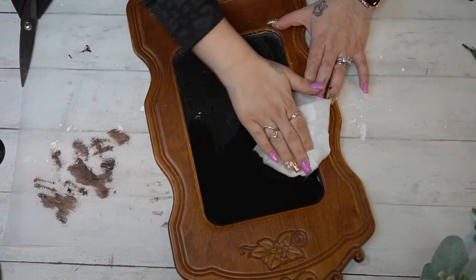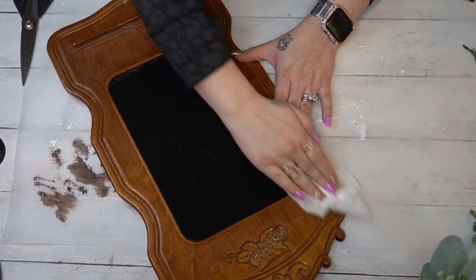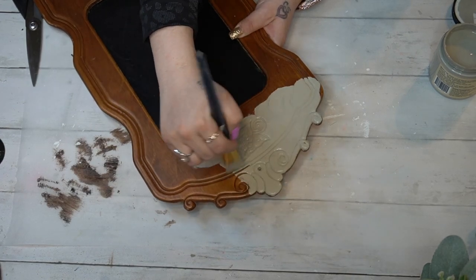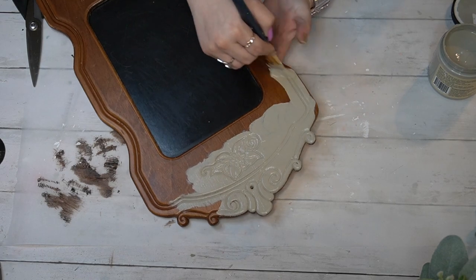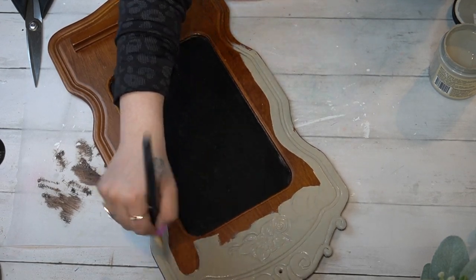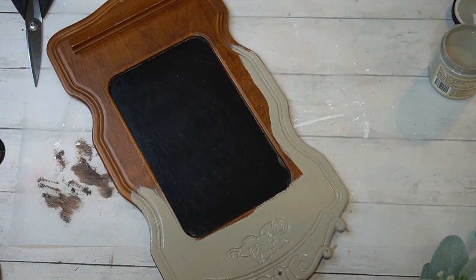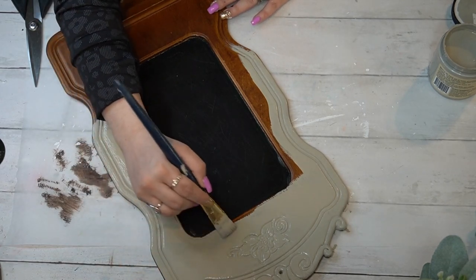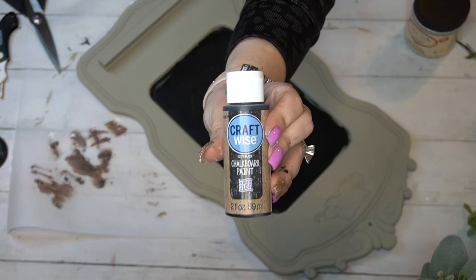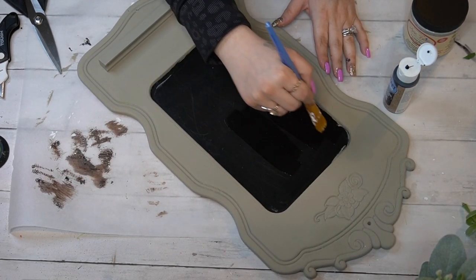Moving on to our last and final DIY of the day — this vintage chalkboard. Originally I was thinking about putting this in my girls' room, but after looking at what I had I ended up wanting it for myself. All I did was wipe it down really well with a Lysol wipe, then went in with my Dixie Belle Spanish Moss and gave this a really nice coat. It only needed one coat — this paint went on so smooth. I love painting on this old wood because it's just smooth to paint on, really satisfying.